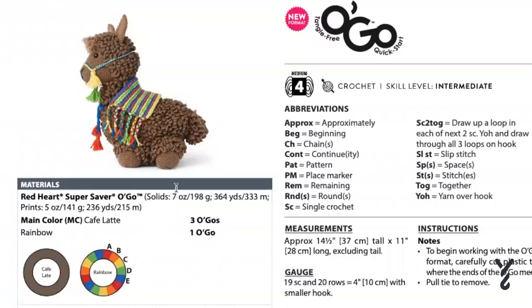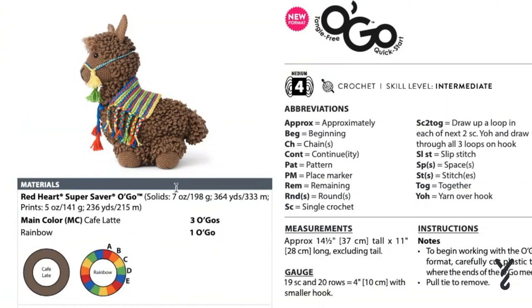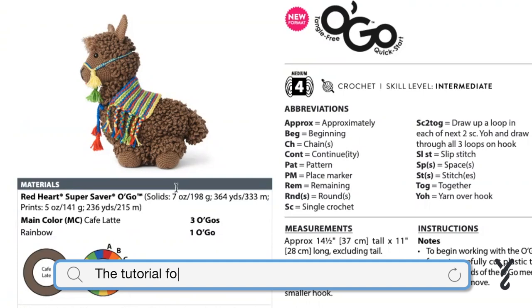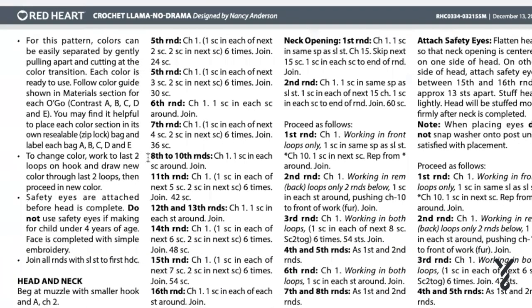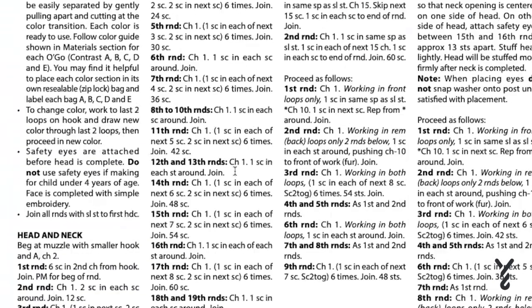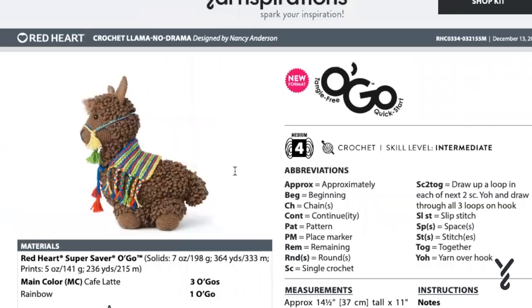What you should know is that the video tutorial was actually designed based on the original Llama No Drama. But after it got released, it got changed to the Yarnspirations format. So the numbers are out of sync with the pattern that has been rewritten, but it's still exactly the same — they just broke it down into more chewable sizes for sections in the pattern itself. I have the original linked in the more information of this video to go get the pattern, and the original tutorials are there for you as well.